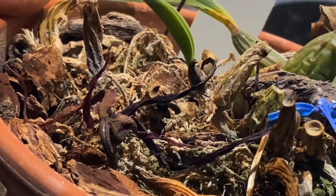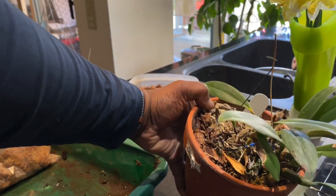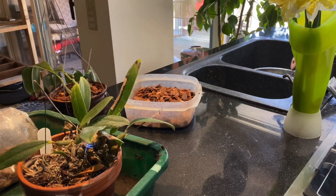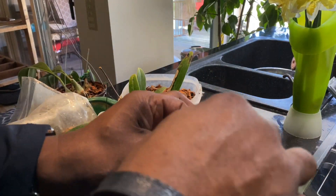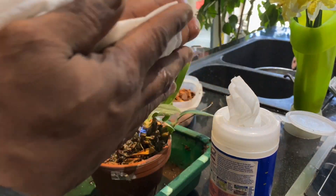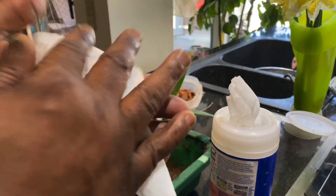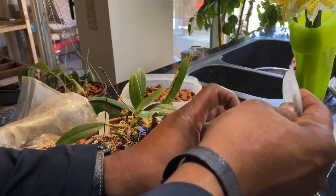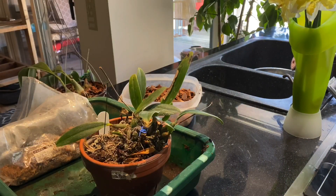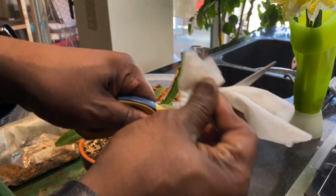I'm going to pull this out of the pot. First of all, I'm going to wash my hands just to make sure I'm not passing on any viruses to my plants — joking aside. So that's taken care of. I'm going to go ahead and get my scissors ready.